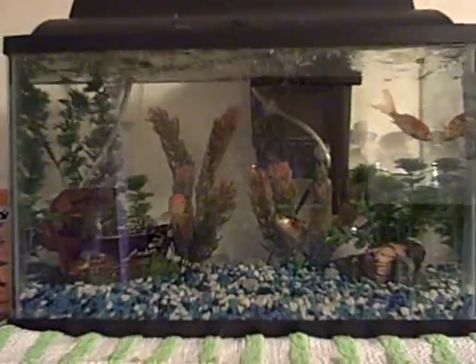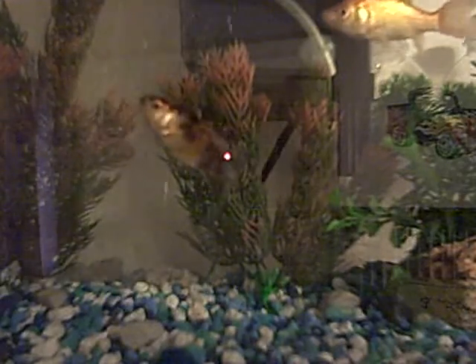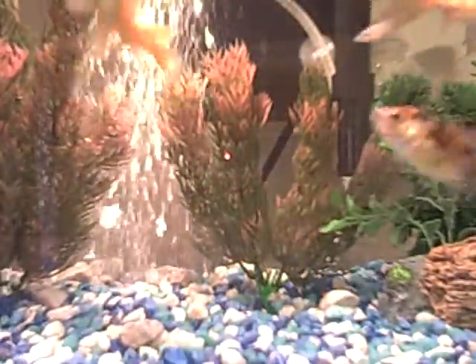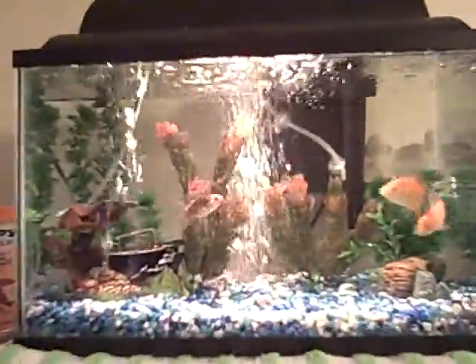I did a clean out the other day. Let me go turn on the light. There we go. So, as you can see, I got tired of the tent being in there, so I took that out when I did the water change yesterday.